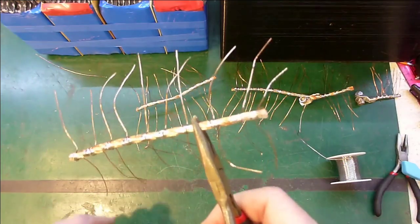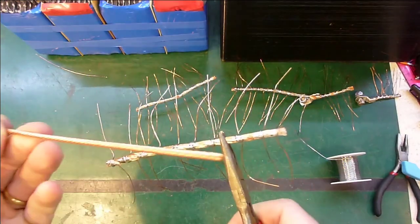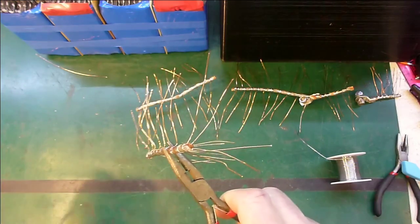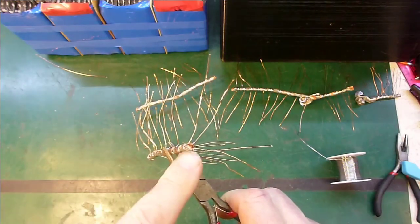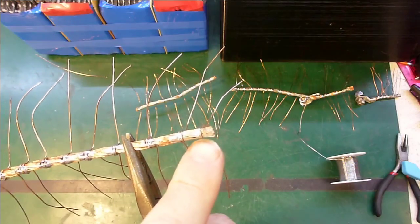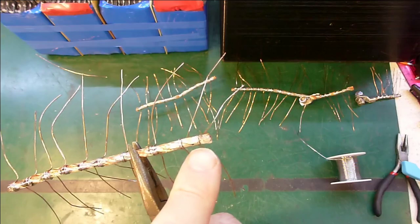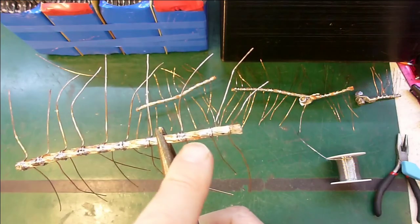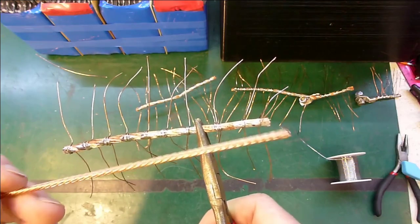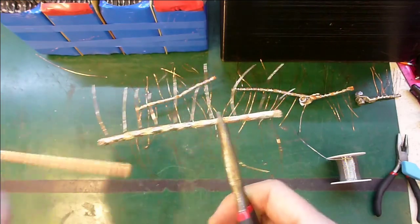I can see now I should have used some of the thicker threaded wire rather than this really fine stuff, because the solder wicks into the fine threads and it doesn't bench up nearly as well. So I think that problem would not have occurred if I'd used more of the thicker wire. Next time.